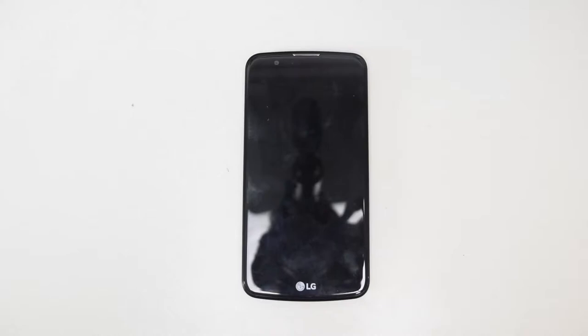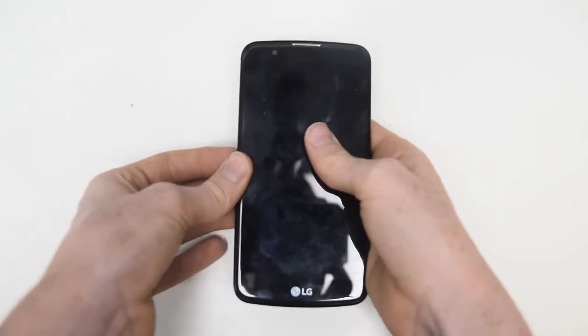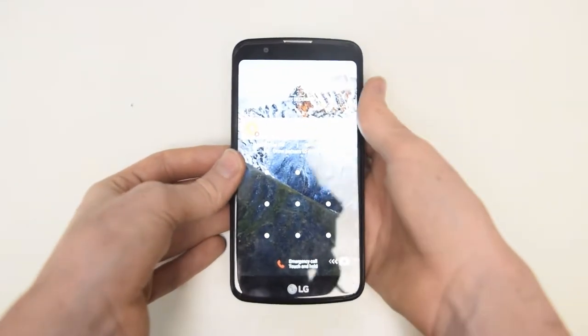Because it has a removable back and just simple Phillips head screws, the rest just clips off. Start by of course turning off the phone, removing the battery, SIM and SD card.